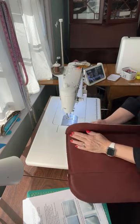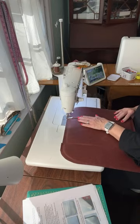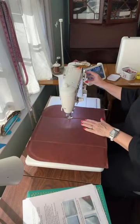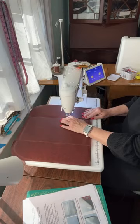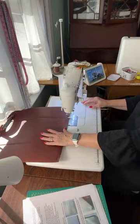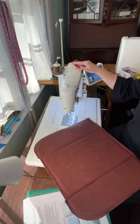Now we're going to topstitch. I do my seam allowance towards the outside. I'm putting it at 3.5. On my Juki, Carmen, when I do four my stitches don't look as nice on topstitching. And if I go too fast it doesn't look as good — I've gotta slow it down. Okay, there's our back. I'm not worrying about them being uneven — I'll just trim that off and make them even later.